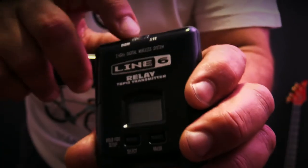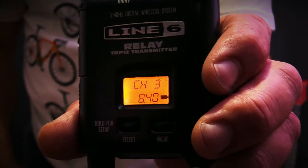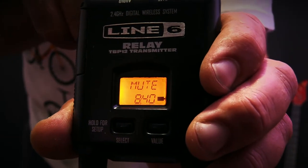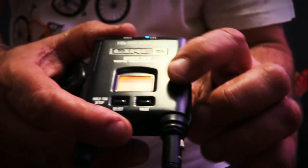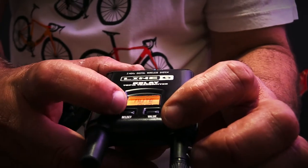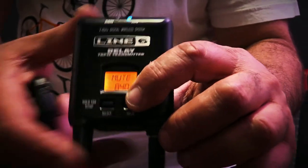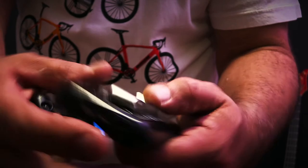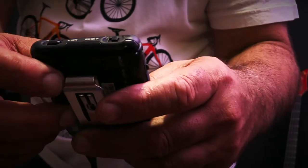This is the transmitter. It shows you the channel, the expected run time, and you can mute it — there's a button on top. It also shows the battery level with a little icon. There's a select button to choose different channels, and you can select high or low power mode. Low power mode extends battery life when you're closer to the receiver. The value button confirms your selection. You've also got an on/off switch, a mute button, and a very sturdy belt clip on the back — it's very simple.